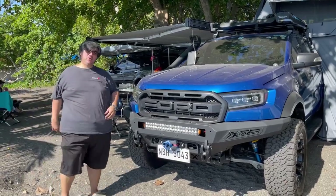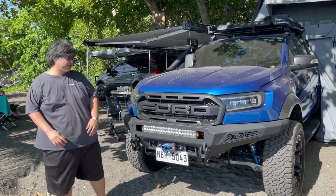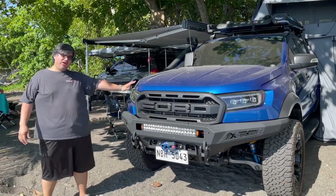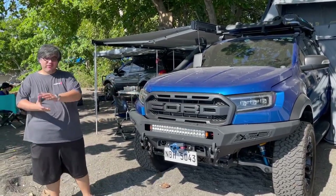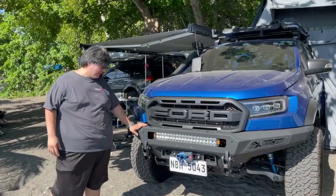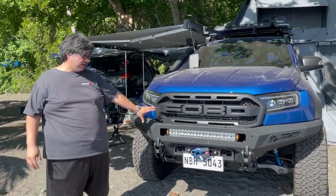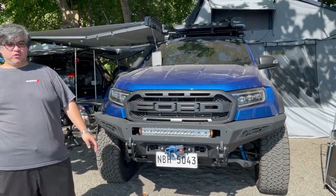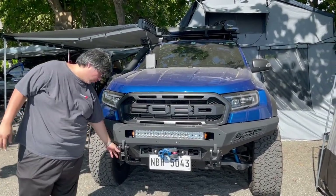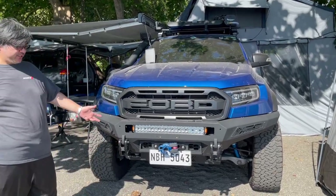I'm Tim of MotoTesco, here to present George's Overland Touring Ford Ranger Raptor. In the front we have a steel bar complemented with a Come-Up winch, a steady LED light, and one recovery shackle.